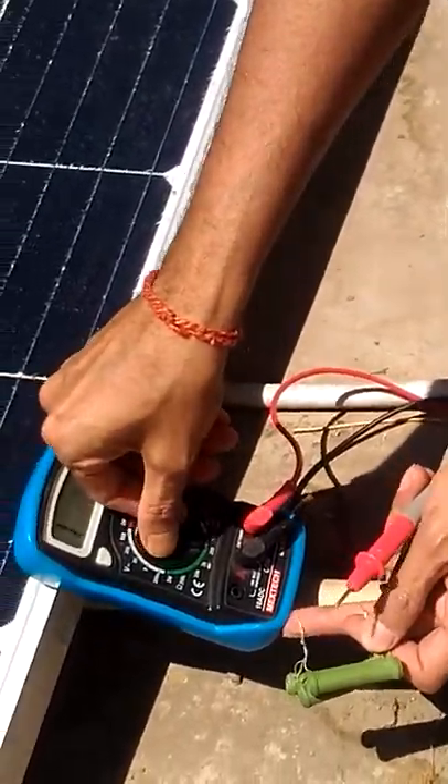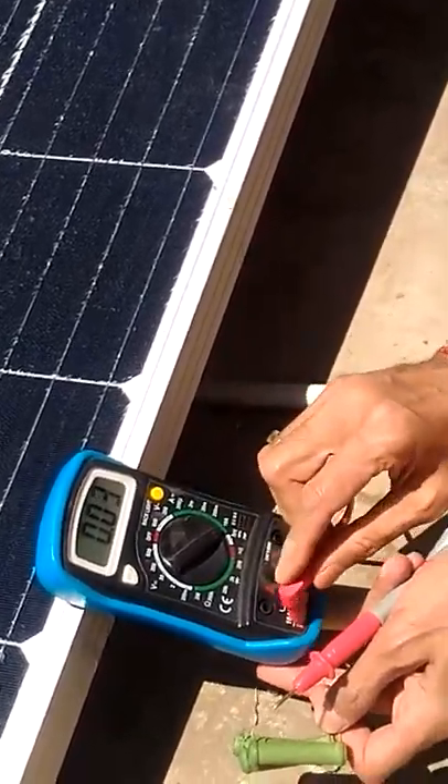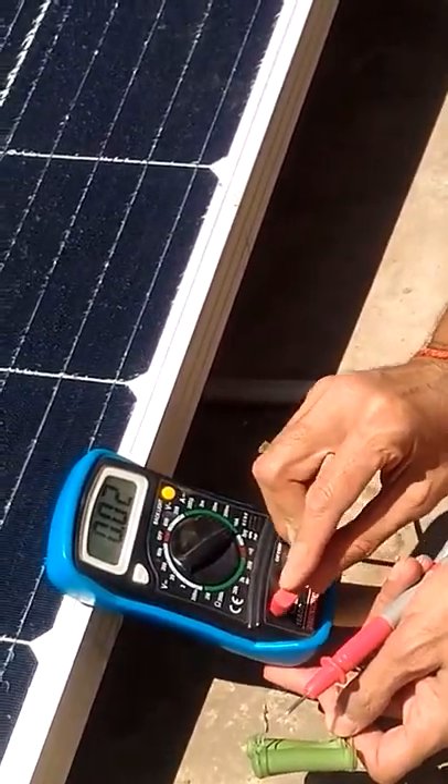Just to be on the safer side, I will put the multimeter on 10 ampere and let's see how much current it gives us.